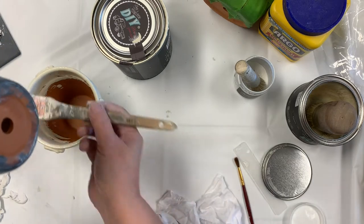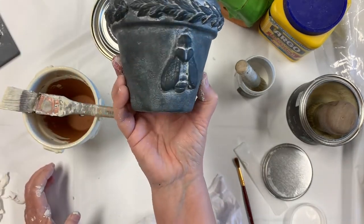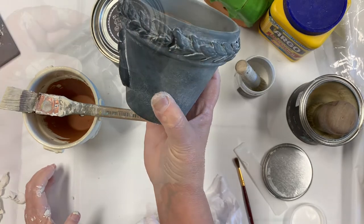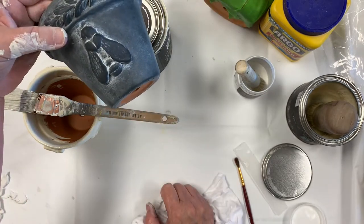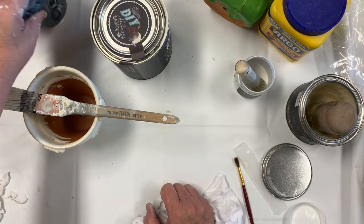Once again, here's the finished product on the gray. I'll post pictures a little bit later. Thanks, bye!